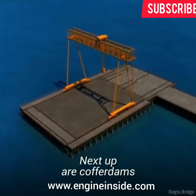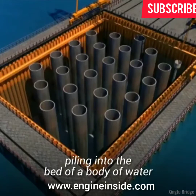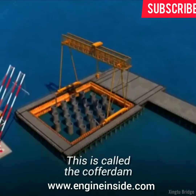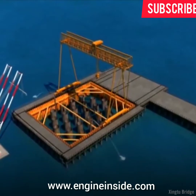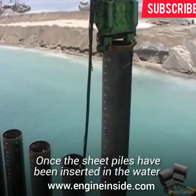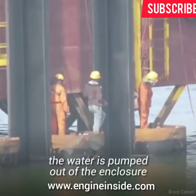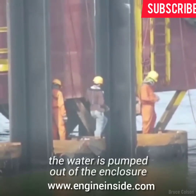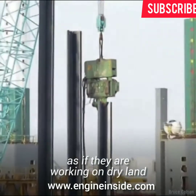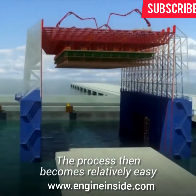Next up are cofferdams. These are temporary enclosures made by driving sheet piling into the bed of a body of water to form a watertight fence — this is called the cofferdam. Once the sheet piles have been inserted in the water to create a cofferdam, the water is pumped out of the enclosure. Now the construction workers can build the bridge as if they are working on dry land, making the process relatively easy.